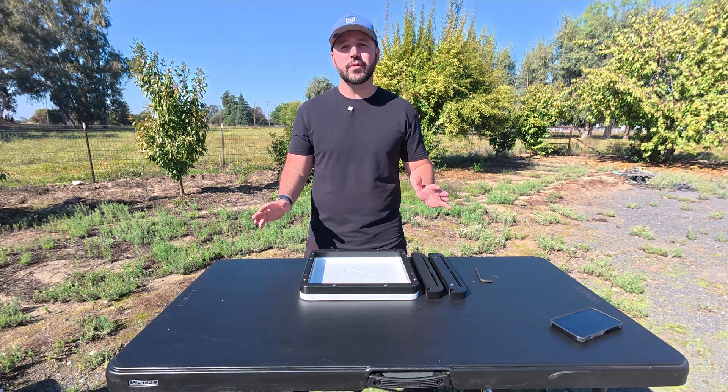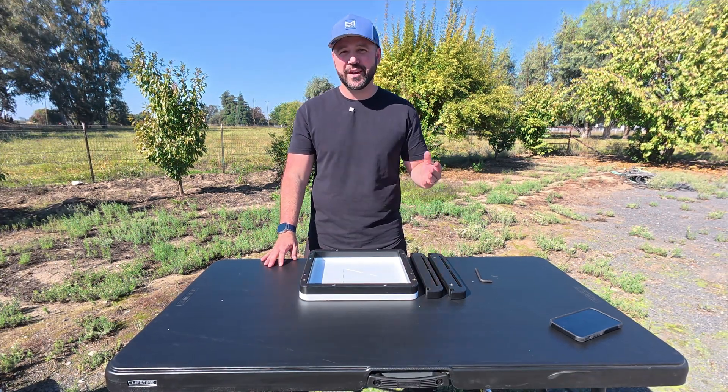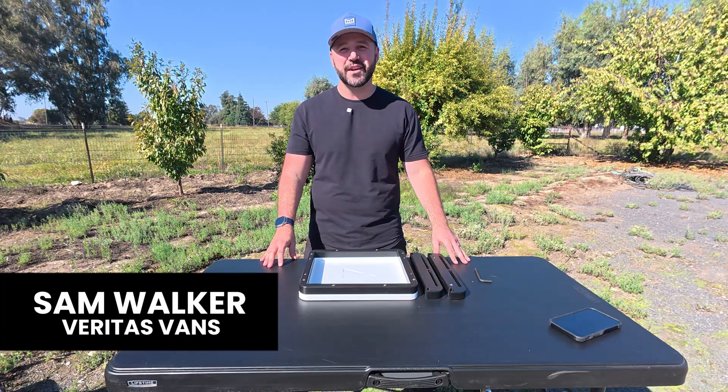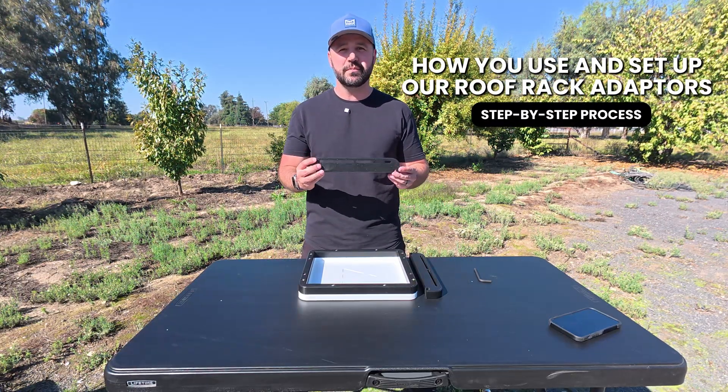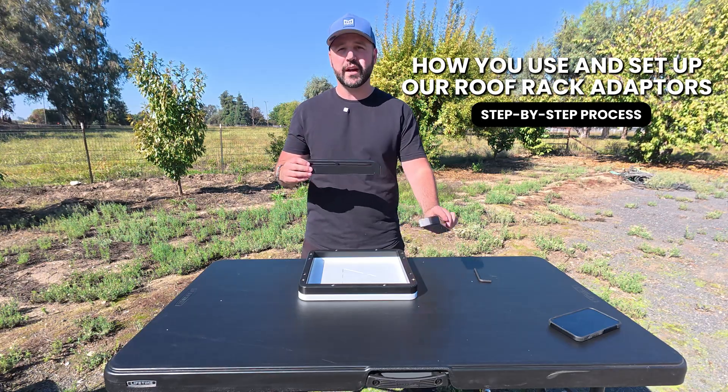If getting access to high-speed internet anywhere that you go is something that's important to you, then you've come to the right place. Hi, I'm Sam at Veritas Fans, and today we're going to go over a quick tutorial and step-by-step process about how you use and set up our roof rack adapters.